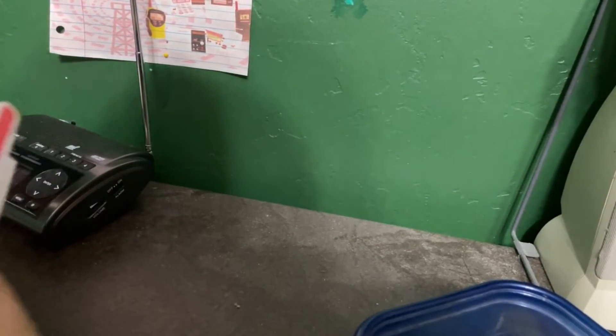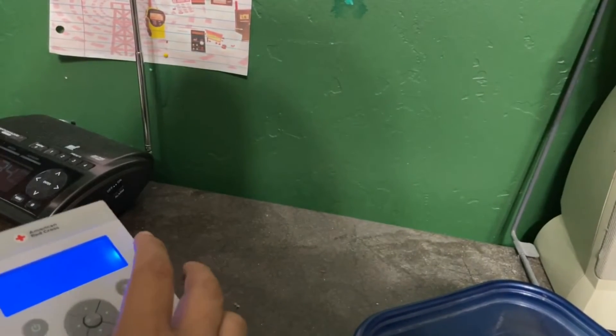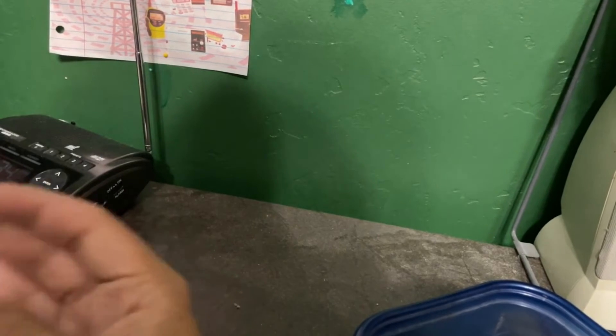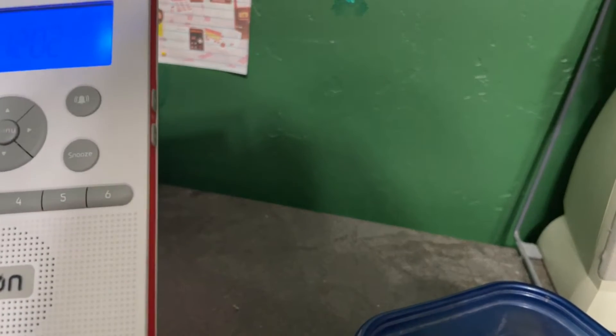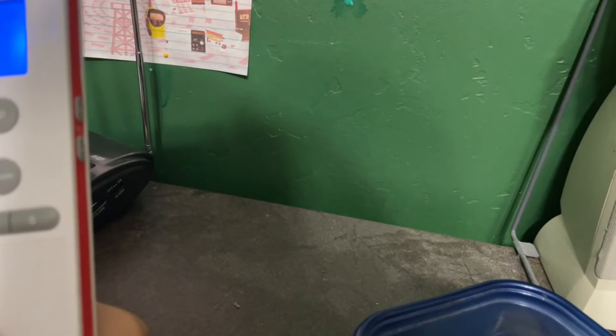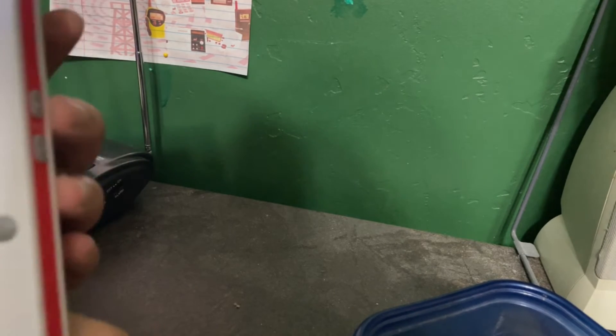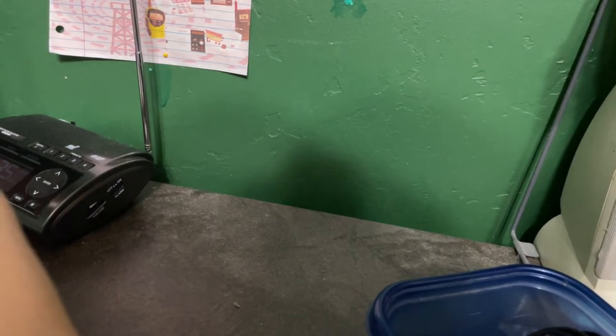It doesn't look like this came with a stand, so I'd like to figure out something for that. It does seem quite nice though. Let's see what stations I can get — I'm getting KJOI 95.